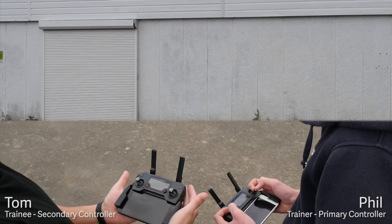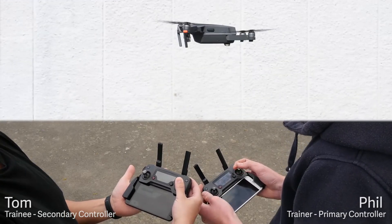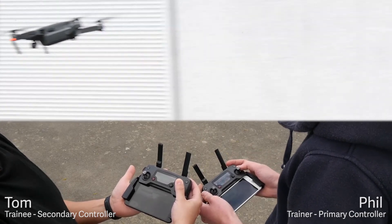When I do let go of the sticks, there's about a one-second delay until Tom's remote is able to take control again. In that one second, the drone will just hover in GPS mode until it receives input.